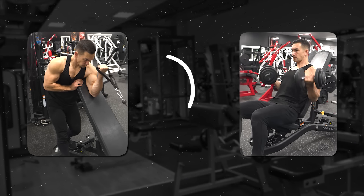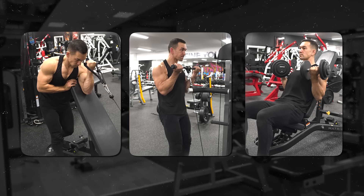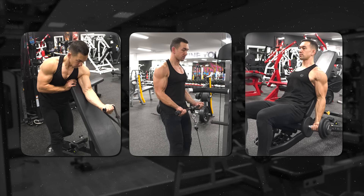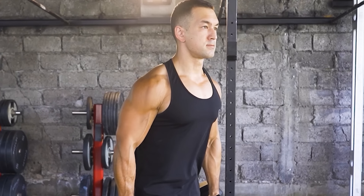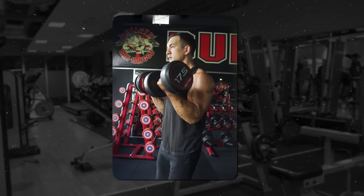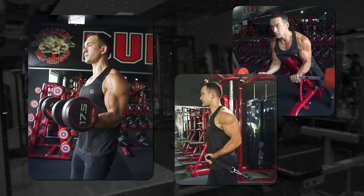I'm not saying to not perform shortened or lengthened biceps curl variations — you can include all three types of curls in your program to be 100% sure you're not leaving any gains on the table. But don't make the mistake of thinking that just because you can feel a certain type of curl more strongly it automatically must be more effective, or that because a regular old-fashioned standing curl seems too basic or doesn't give you that same crampy, burny, stretchy sensation, that it must not be as good. If anything, prioritize those basic mid-range curls and use shortened and lengthened position curls as optional supplemental add-ons.